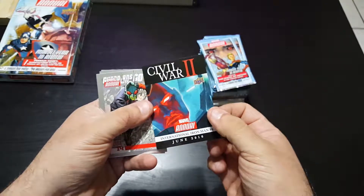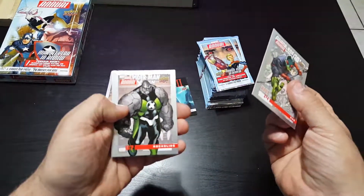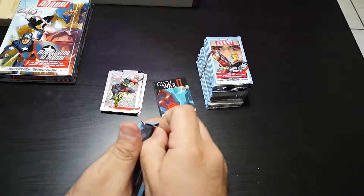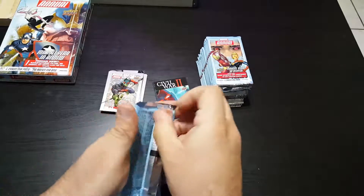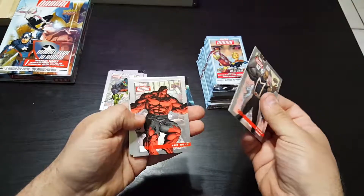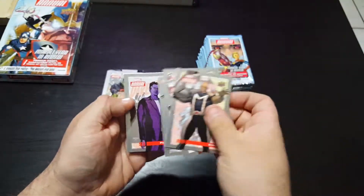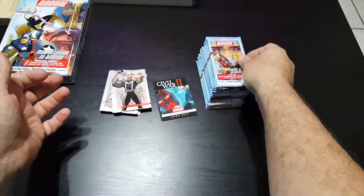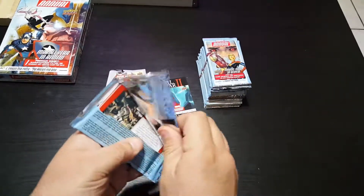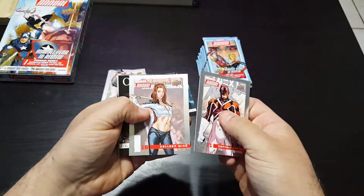Based on the Civil War comics, another chase card. Bug and Rock Slide. Now Bishop, Red Hulk, Black Panther, Hellcat, and Purple Man.